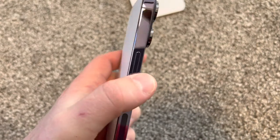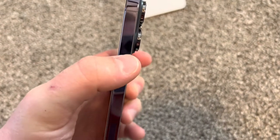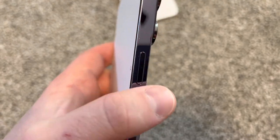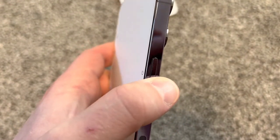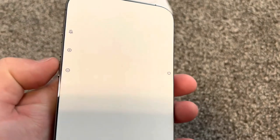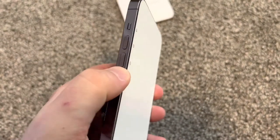Another reason older cases won't work is that this button is positioned a little bit lower — about a quarter of an inch lower. So if you pressed it through a case designed for the 13, it wouldn't work right. You need a new case; you can't use a case from the 13 or older.